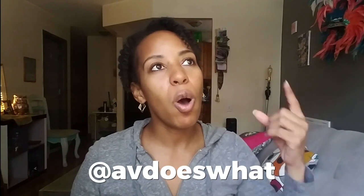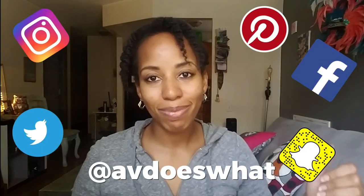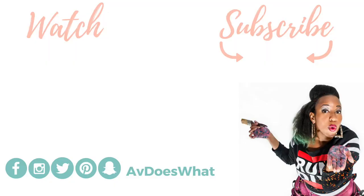And if you enjoyed this tutorial, please make sure you subscribe to my channel and follow me on Instagram, Facebook, Twitter, Pinterest — everywhere. Make sure you subscribe, give me a thumbs up. We'll see you next time. Bye!